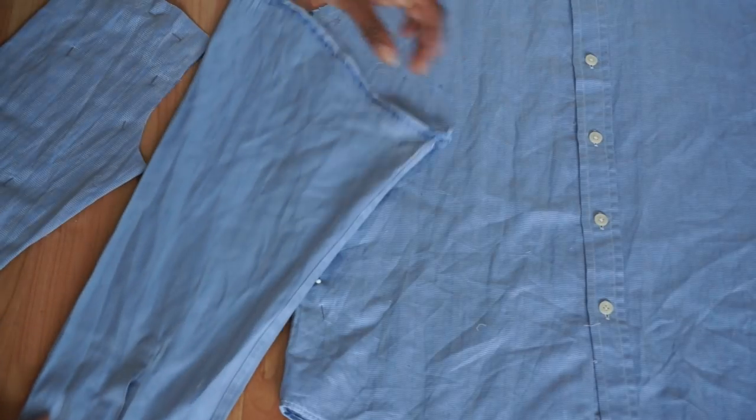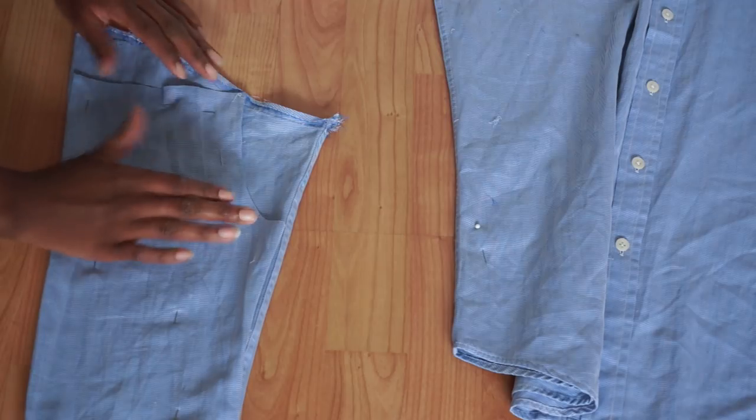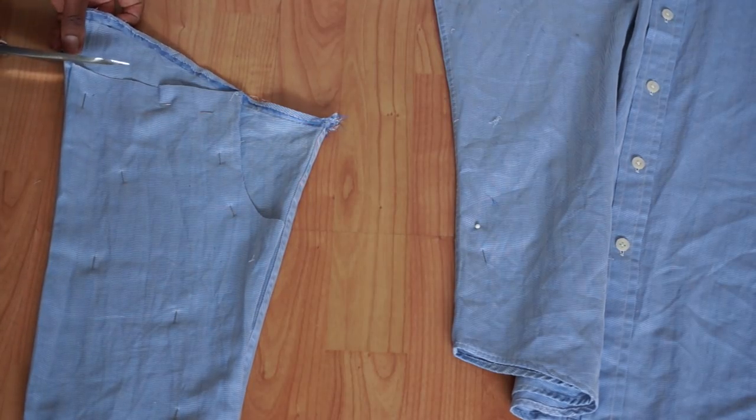Then just grabbing my other sleeve, I am going to trace around my existing sleeve that I cut out. But this time I'm going to flip the shirt the other way around so that we don't end up with two of the same sides.